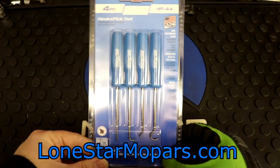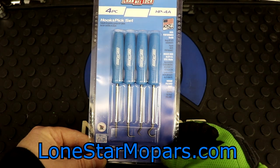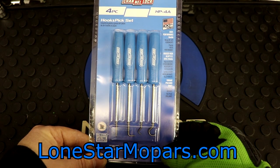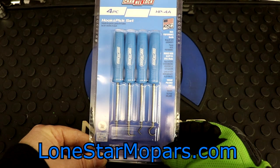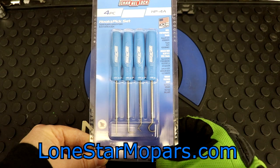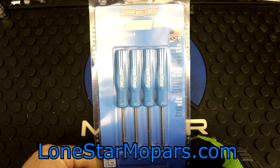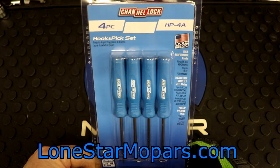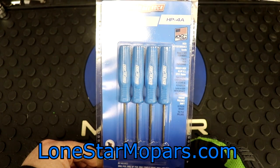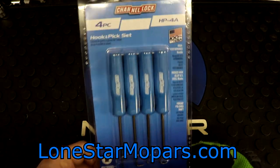I don't believe Channel Lock is behind the manufacturing of these — I believe this is Mayhew. There are about three products for Mayhew going back to around 2021 when they announced new products, but I've tried and tried and can never seem to find them in stock. If I can ever find them, I fully intend to purchase them. If I was a gambling man, I'd venture to guess these were made by Mayhew and private-labeled for Channel Lock.